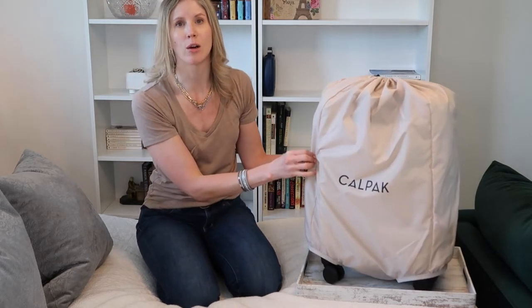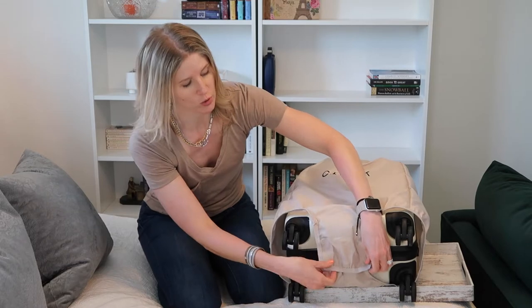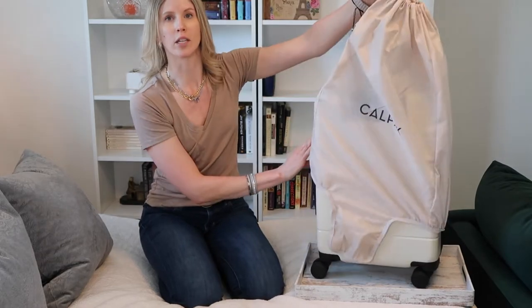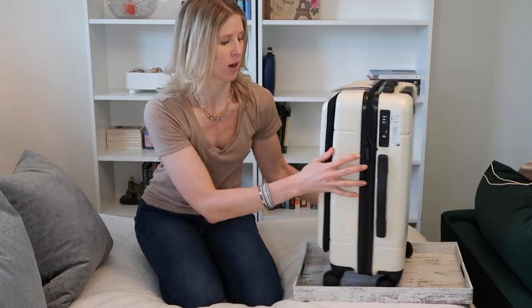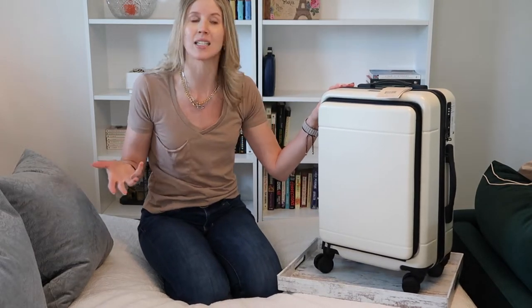Really nice touch — it comes with a dust bag, which has a very cool kind of diaper bottom, if you will. You can just un-velcro it at the bottom of the suitcase and lift it off of the top. That way the wheels are never going to be getting the inside of your dust bag dirty. I like that feature because not everybody has a special closet where they keep their luggage — some people put them in basements, crawl spaces, places that are prone to getting dusty.